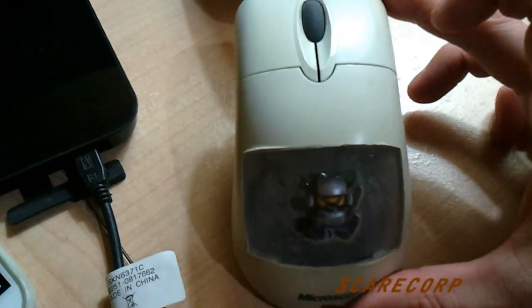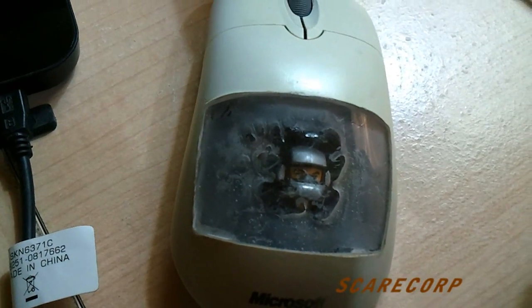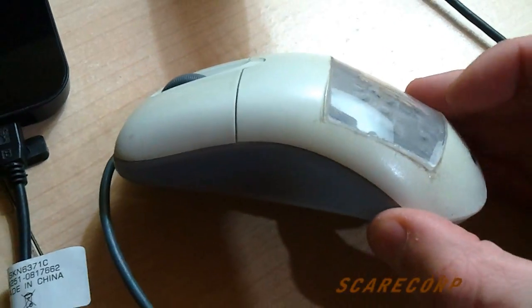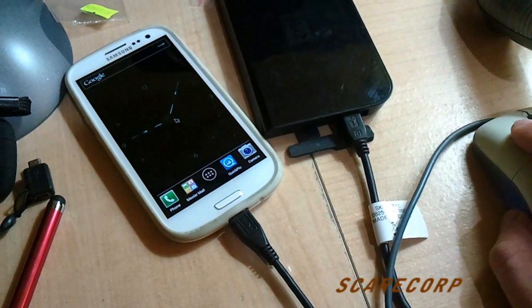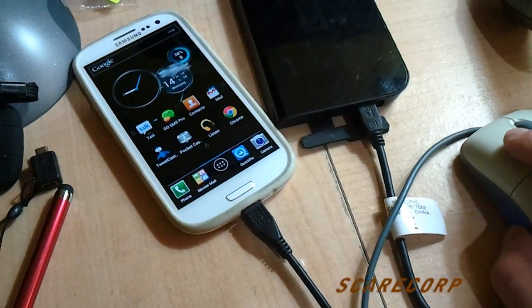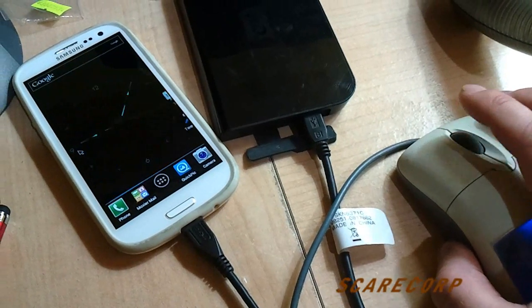Let's try my little Microsoft mouse here. If you're curious, there's a little cryogenic Lego guy in there just chillaxing - sleeping the long sleep. So I'm going to plug this in. Will it work? I got light! Watch me move it around - drag and drop - and also the little scrolly wheel works too. So pretty cool.